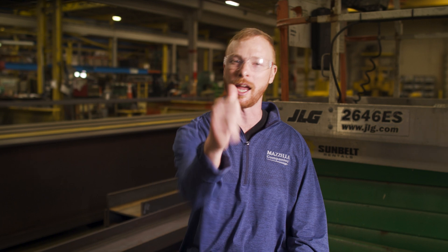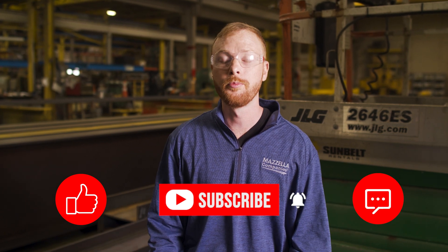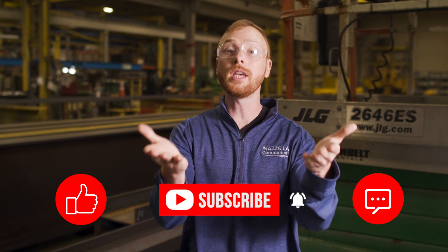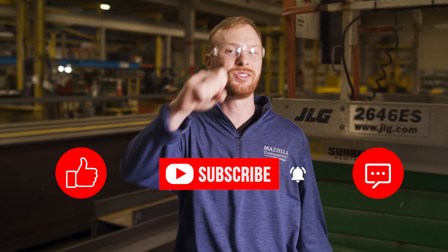I hope after watching this video, you understand the benefits of purchasing a custom engineered below-the-hook lifting device from an accredited company. If you found this video useful, informative, or entertaining, hit that like button so we can get this information out to everyone who needs it. Subscribe and hit the bell so you never miss a video. If you have a question, drop it in the comments so we can get you an answer. My name is Ben, and I'll see you in the next one.